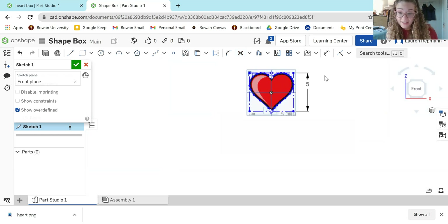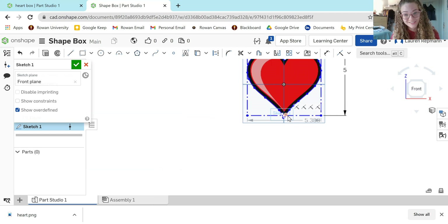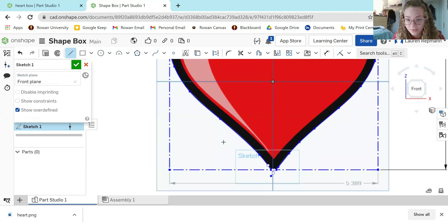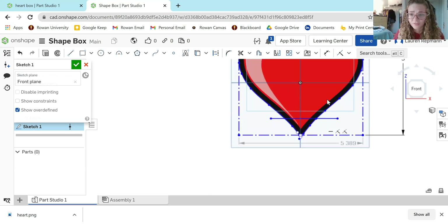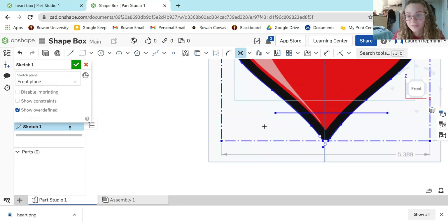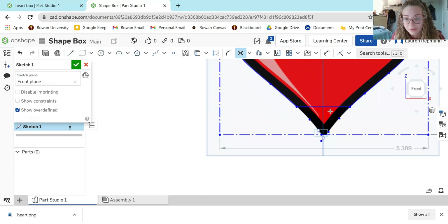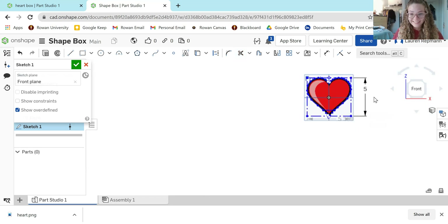I'm going to trim off the extra section and the heart is complete. One thing to keep in mind: if you're making a heart box, the point at the bottom of the heart is not going to be enough to support the rest of it staying upright. So I'm going to cut off the bottom of my heart by drawing a line through it, so the heart can rest on a bigger surface area and won't topple over. Then I'll cut away the extra lines. Now I'm going to hit my green check mark.